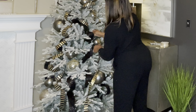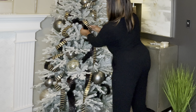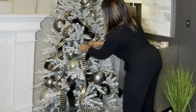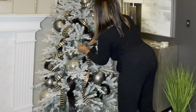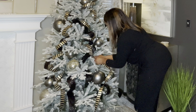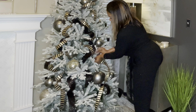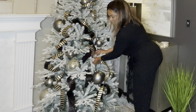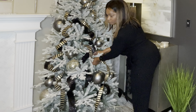My goal with the black and gold ribbon is to kind of overlap the black ribbon. I don't want my ribbon to look so structured. Those trees with the structured looking ribbon are pretty, but that's not the look I'm going for. So I'm just going to loosely place my black and gold ribbon in the tree, just like I did with the black ribbon.